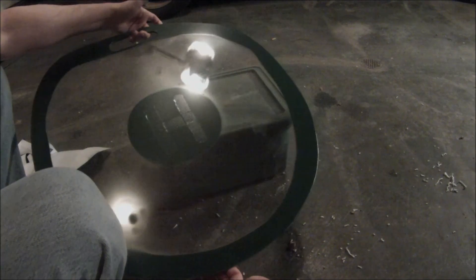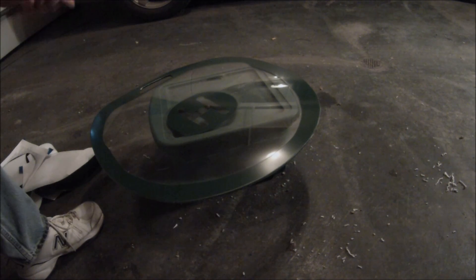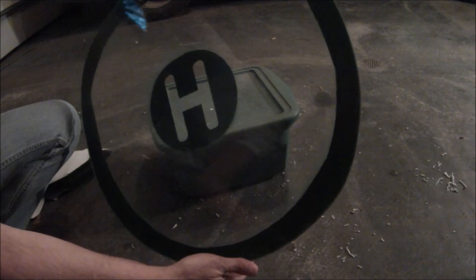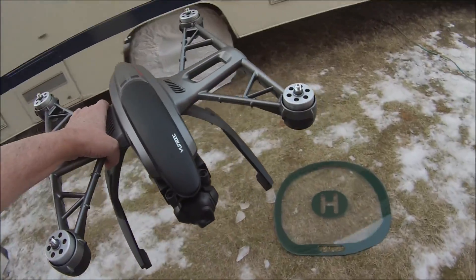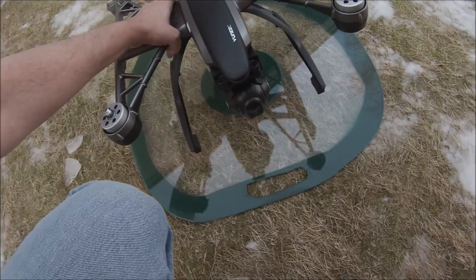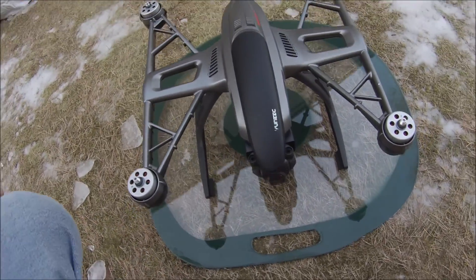So far not too bad — it actually looks pretty good for just an old piece of plexiglass I had laying around. Not too bad! I thought I'd just try this out and see what it looks like. I put the painted surface down — check that out, looks like it works pretty good.